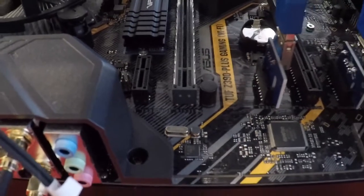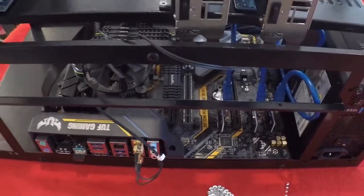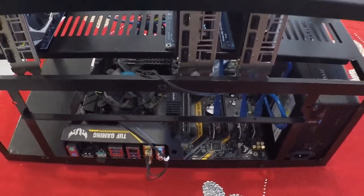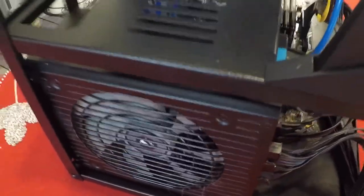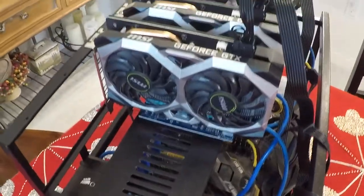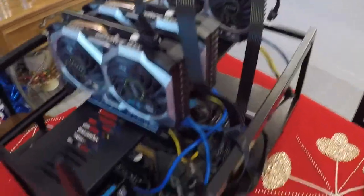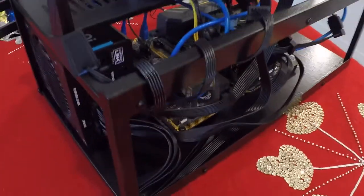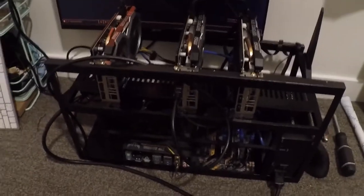If we zoom out, you can see which motherboard I'm using. There's the Wi-Fi connector with the cables connected, there's the power supply, and there's the graphics cards. From this angle you can see the intake fan for the power supply and the graphics cards — those are 1660 Ti's. Finally, it's alive!